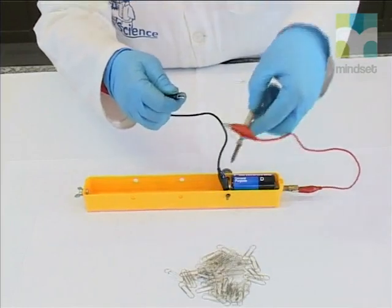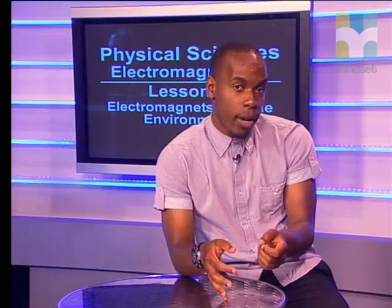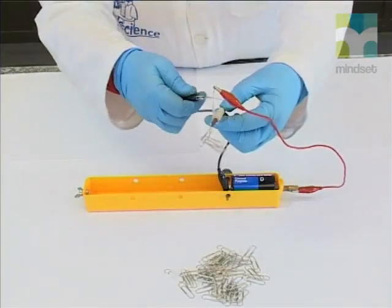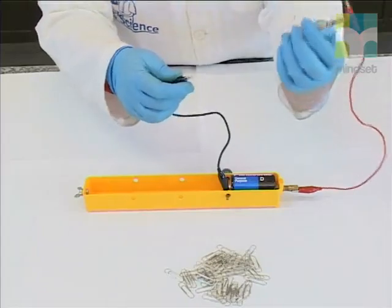When we open the connection, the paper clips fall off again. When the wire is connected to a source of electricity and the circuit is closed, charge flows through the wire and the solenoid becomes a magnet. When the circuit is open, the charge stops flowing and the magnetism disappears. In other words, whenever an electric charge flows through a wire, a magnetic field develops around that wire. When the electricity stops flowing, the field disappears.